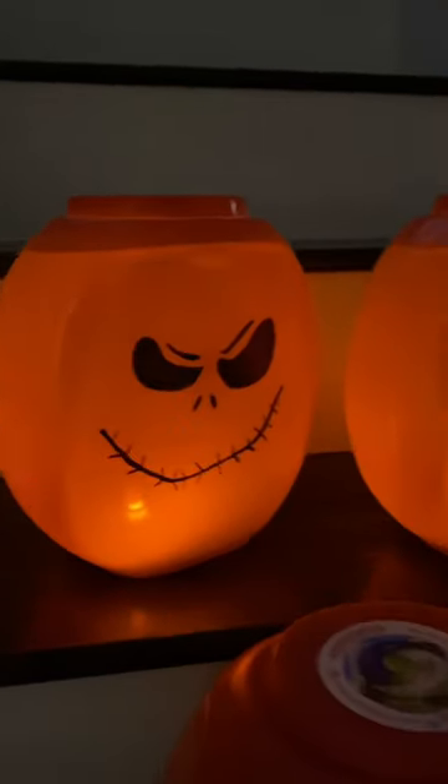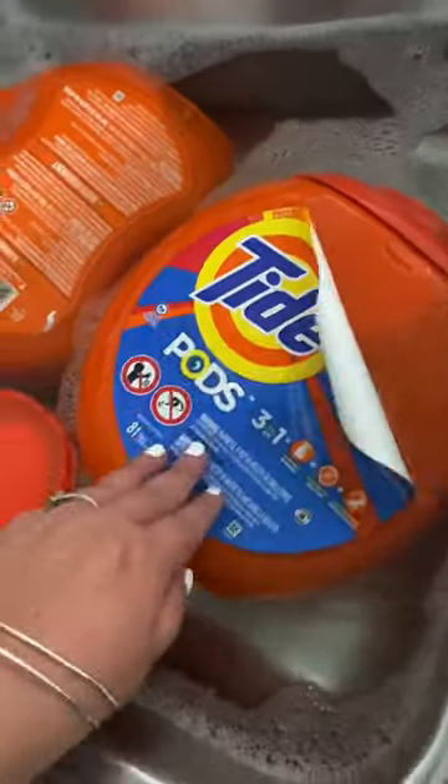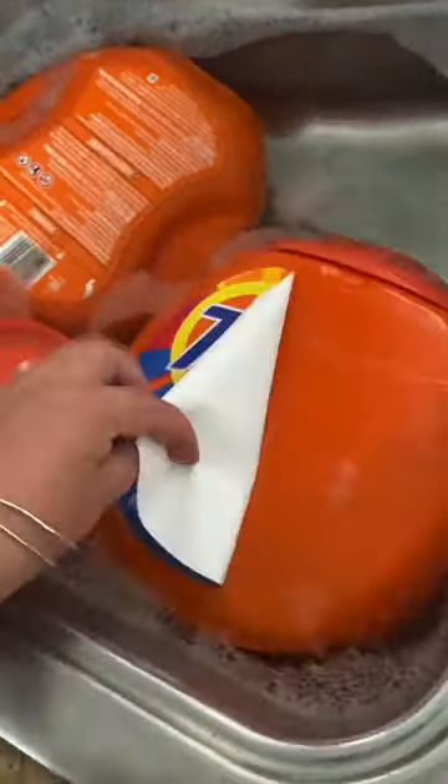If you use Tide detergent pods, now's the time to start collecting these orange containers because they can make the cutest jack-o'-lanterns for Halloween. First, soak the containers in hot soapy water and that will help the label peel off.